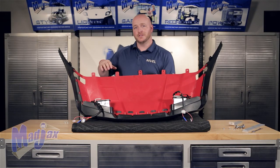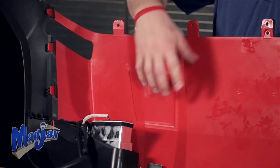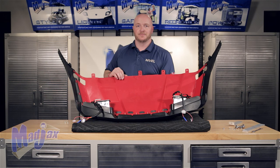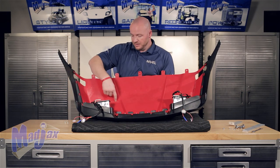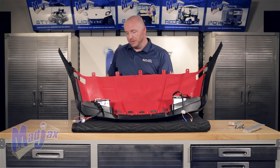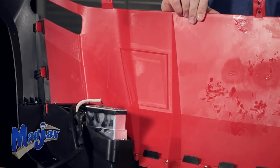If you're installing optional hood vents, you'll notice an indented molded line on the underside of the cowl on each side. You're going to cut to the inside of the line, cut out around the square, and then pop the hood vents in from the top. You want to make sure you do this before you install the cowl.